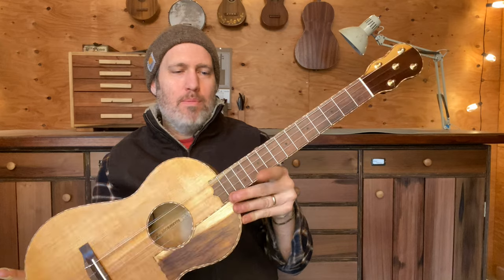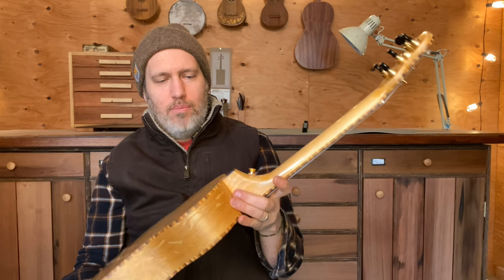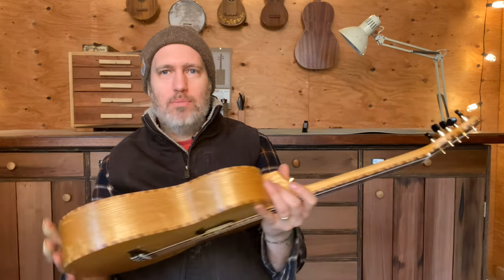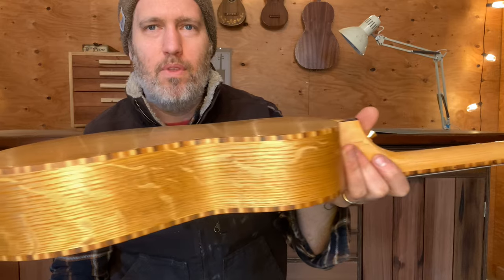I thought, well, I'm going to do as many things as possible to mimic those first three luthiers in Hawaii who made instruments like this, and try to pay homage to that. So I made my own rope binding — mine's out of maple, walnut, and cherry — which I think looks really cool.